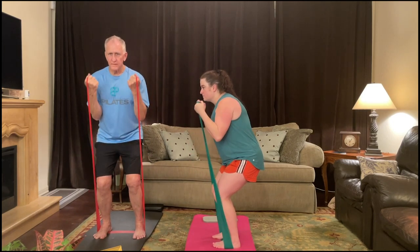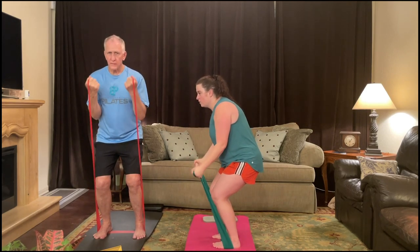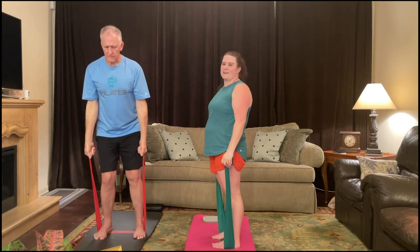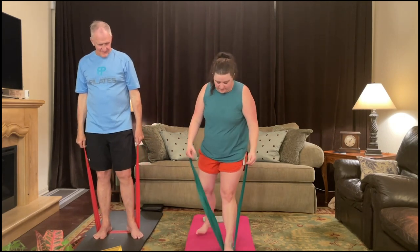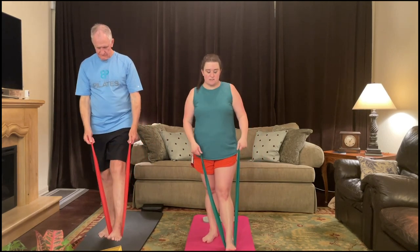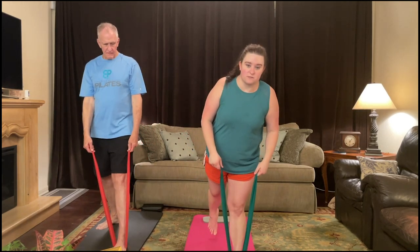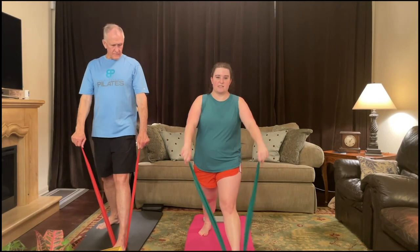Four, three, two, and one. Slowly rise. Now we're going to have the right foot out, left foot still inside the band, then step forward with my left foot, right foot steps back. And I have my hands facing the floor.